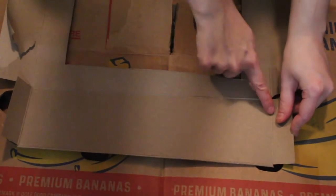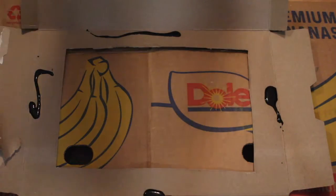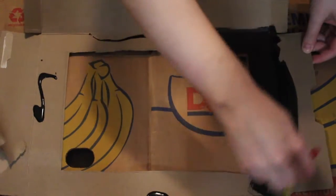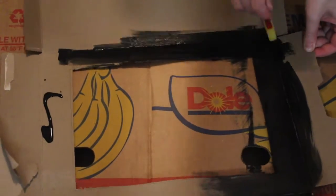Now the decorating bits. You're gonna cut an archway into your cereal box. Then you're going to choose a color that you want and you are going to paint your theater that color. Make sure to cover it good — you'll probably need two coats for this.